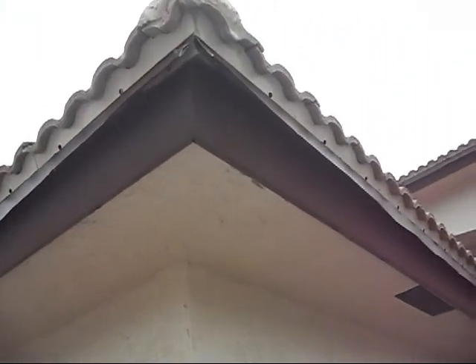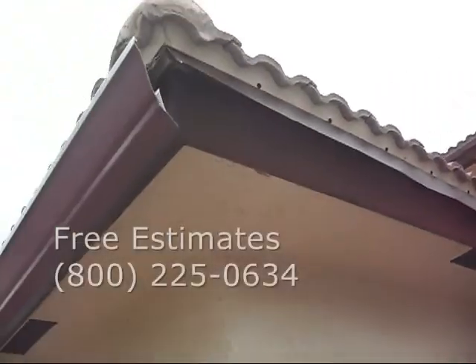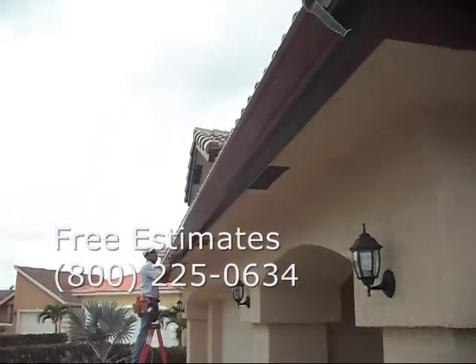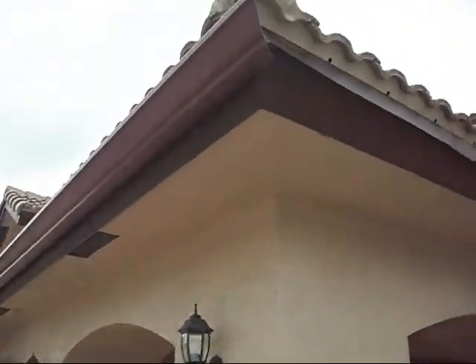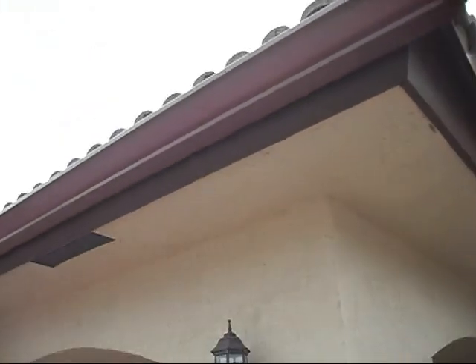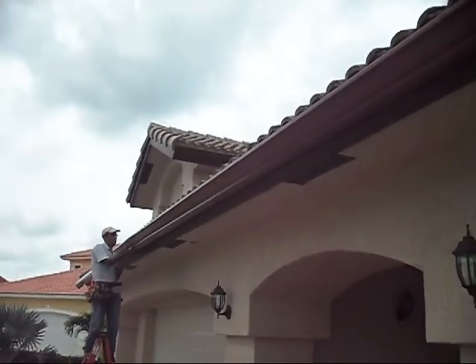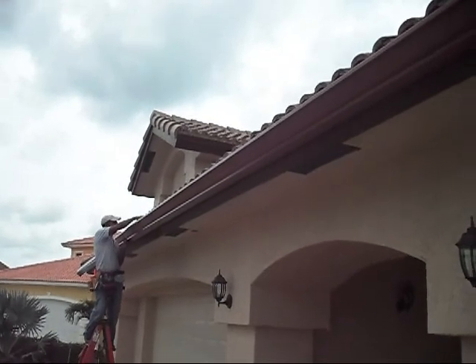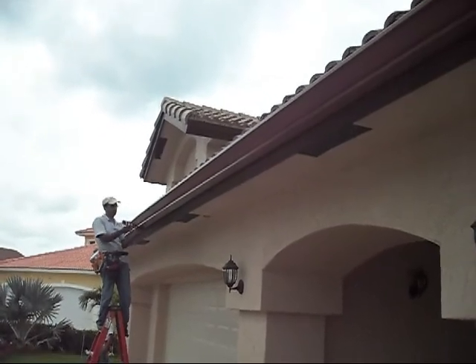As you can see, we open up the drip edge or the flashing off the roof before we install our Simulus gutters. That is because the actual fascia was installed at about a 25 to 30 degree angle. In order for us to install our Simulus gutters, we have to open up that flashing — the drip edge — so the water has no chance of going behind the gutters and down flush to the house.